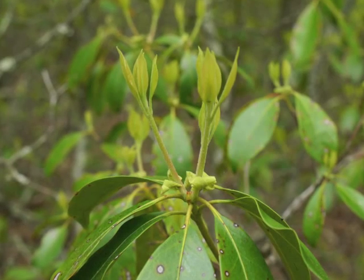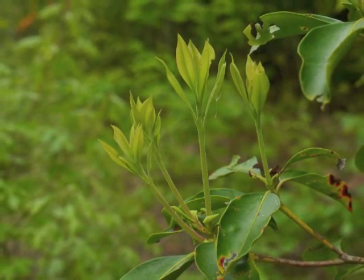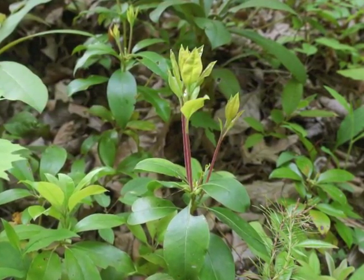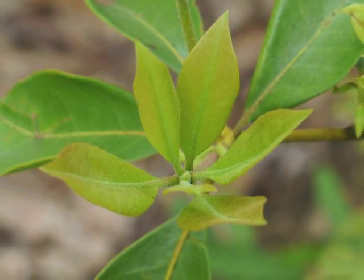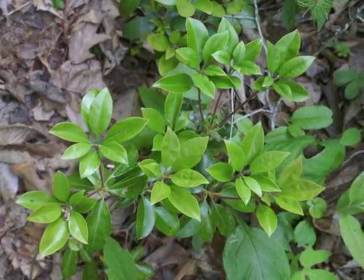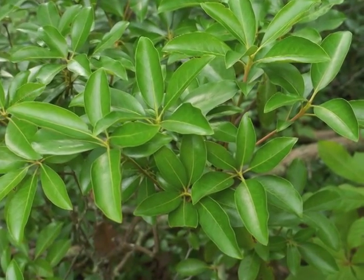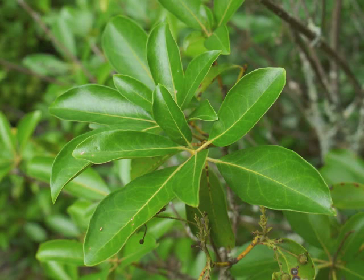The new leaf stem rapidly lengthens to become this year's extension of the Mountain Laurel branch from previous years. The spring leaves are a lighter shade of green — more of a yellow-green — than the older, darker green leaves from other years. As the weeks go by, the spring leaf color shifts to the glossy darker green summer color. Mountain Laurel leaves have an elliptic shape with a pointed tip and smooth margins.